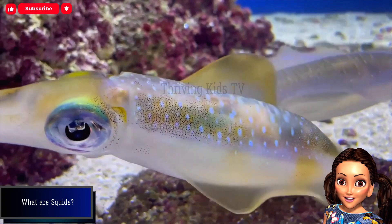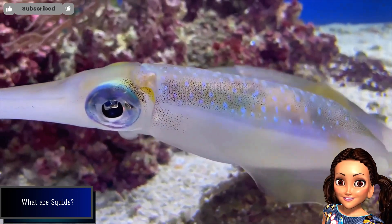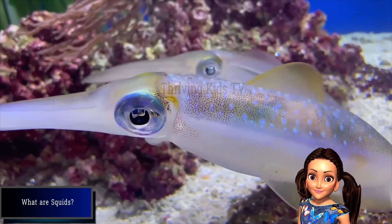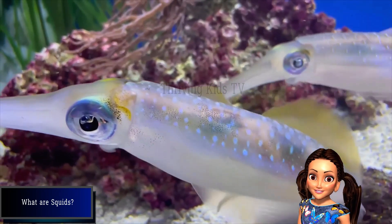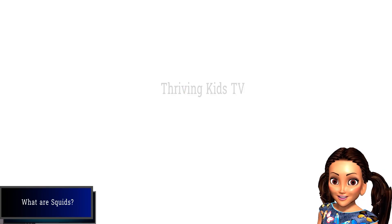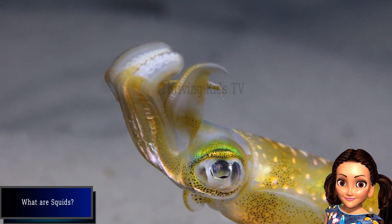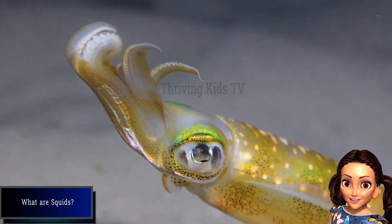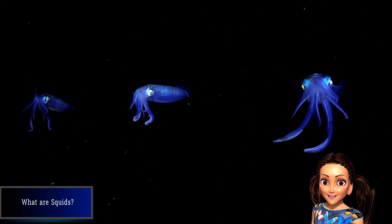Squids are marine cephalopods with eight arms and two long tentacles, typically able to change color. The squid is one of the most highly developed invertebrates, well adapted to its active, predatory life. There are more than 300 known species of squid out there that have been identified.